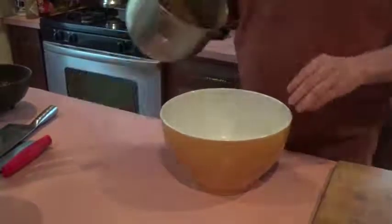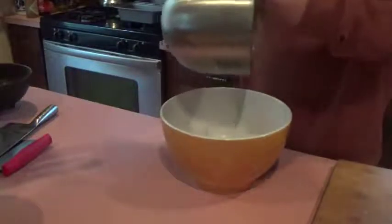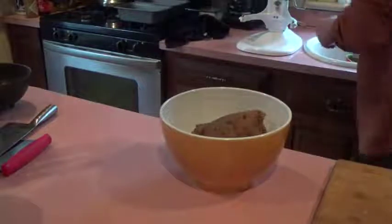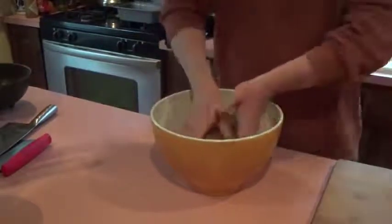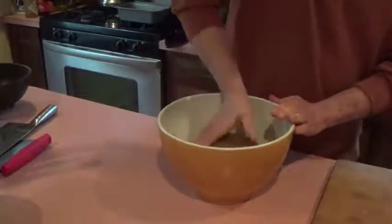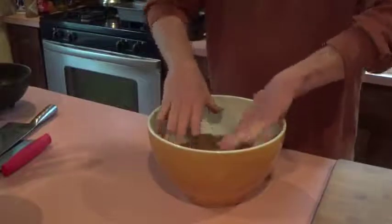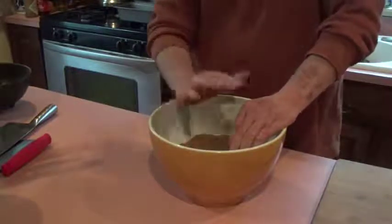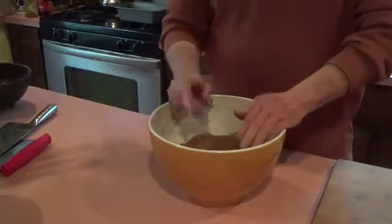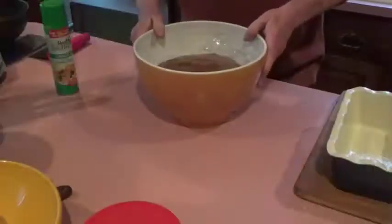The stand mixer worked this for about 10 minutes and I'm getting ready to transfer it into this big bowl, which I have oiled a little bit with some canola oil spray. Take it out — that is a heavy, dense dough, but that's what you're shooting for. Turn it in here, cover the top of the dough with oil, pack it down, then cover it loosely with cling wrap. I started the oven at 200 degrees for one minute and shut it off. I'm going to put this bowl in the oven and let this dough proof for about two hours.